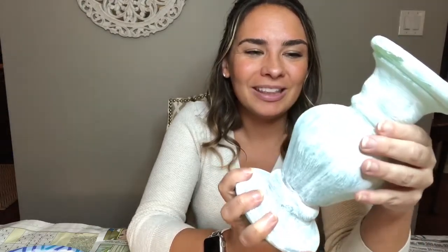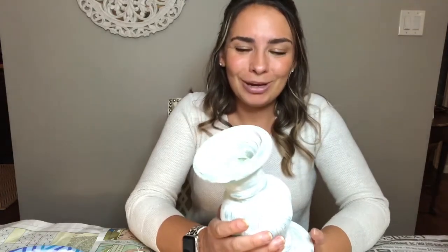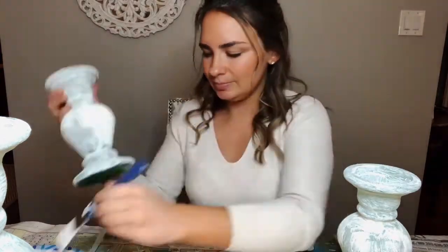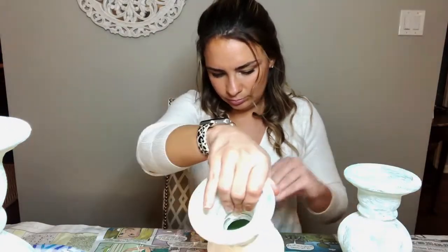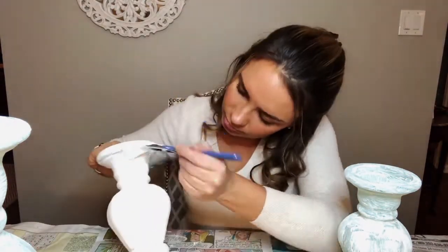I've allowed these to completely dry. They're looking pretty cool and have a really cool texture to them. I'm loving the way these are looking already. As you can see, there's still a bit of green tint, so we're definitely going to want to do a second coat. I'm hoping they won't need a third coat, but we will see. I just finished the second coat on my first vase and I think it's definitely going to need a third coat for me to be happy.